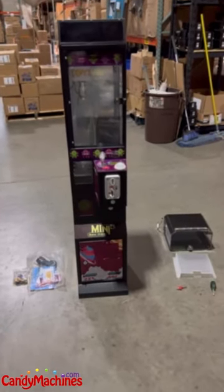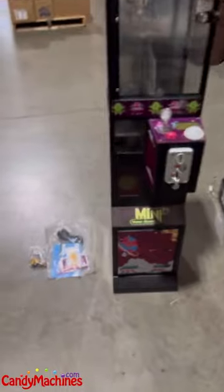Hi, we're at CandyMachines.com today and what we want to show you today is installing the locker box on the mini crane.